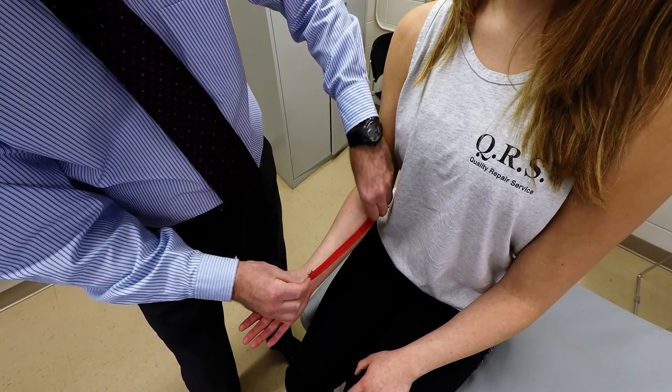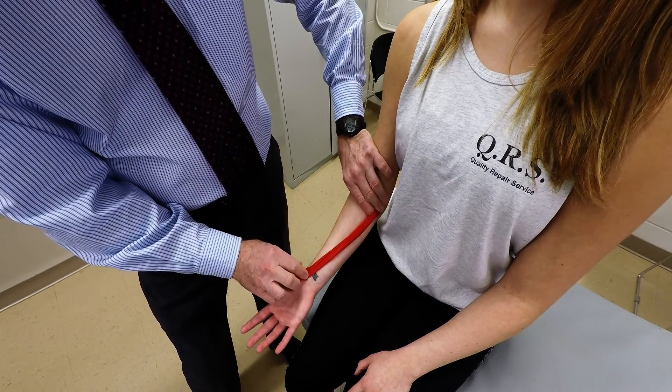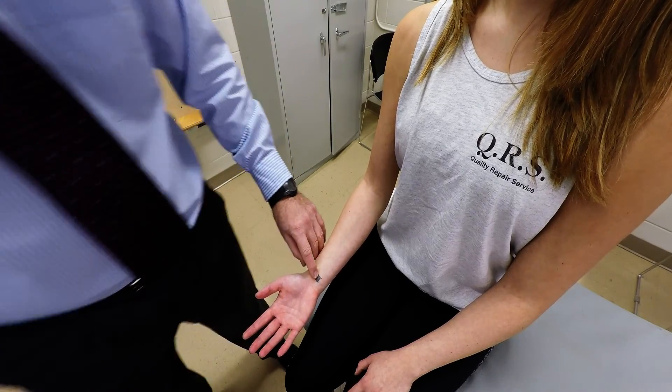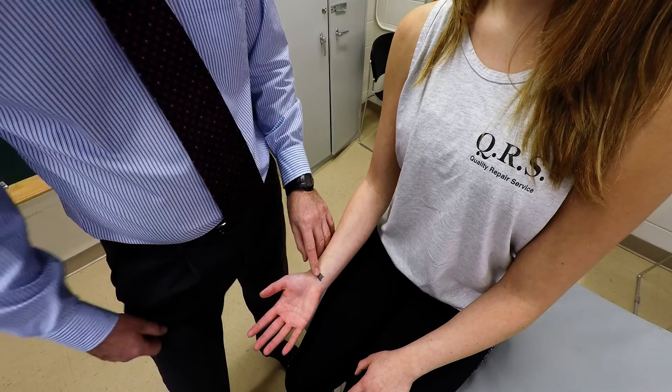So it's going to come across this way, and we're going to palpate distally over where the tendon is on the anterior aspect of the distal portion of the forearm.